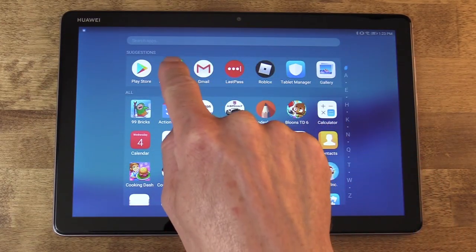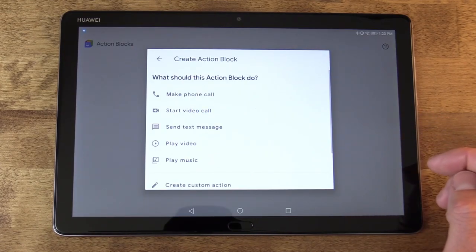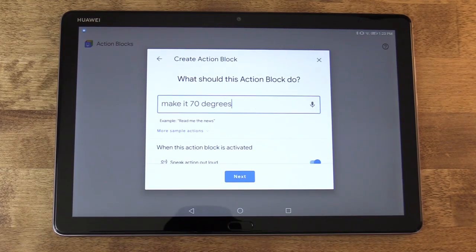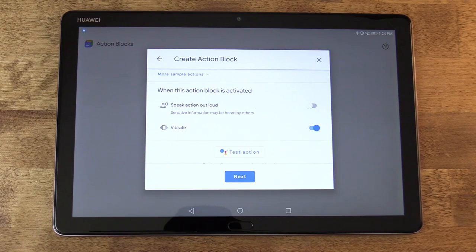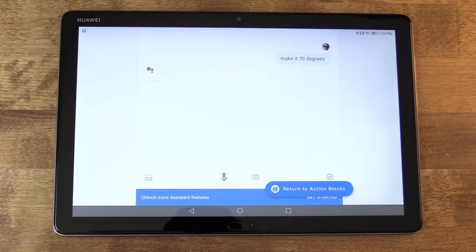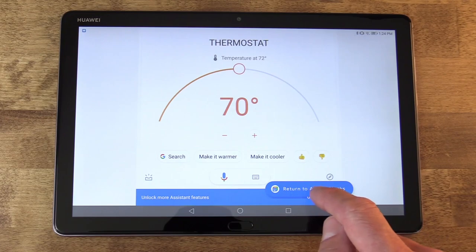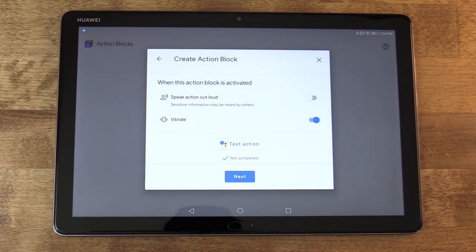Let's start constructing these actions inside Action Blocks. I'll start with an easy single action — I'm going to tap to create a custom action: 'make it 70 degrees.' When I speak this into Assistant it actually works and ties into my system. I'm going to deactivate 'speak action aloud' because I don't need to hear this action when it runs. I can tap to test it out and see if 'make it 70 degrees' does what I expect. Sure enough, Assistant sends that action to my thermostat and does exactly what I planned. I'll confirm in Action Blocks that it worked, and if it didn't, I can change and tweak it and test again until I get it just right.